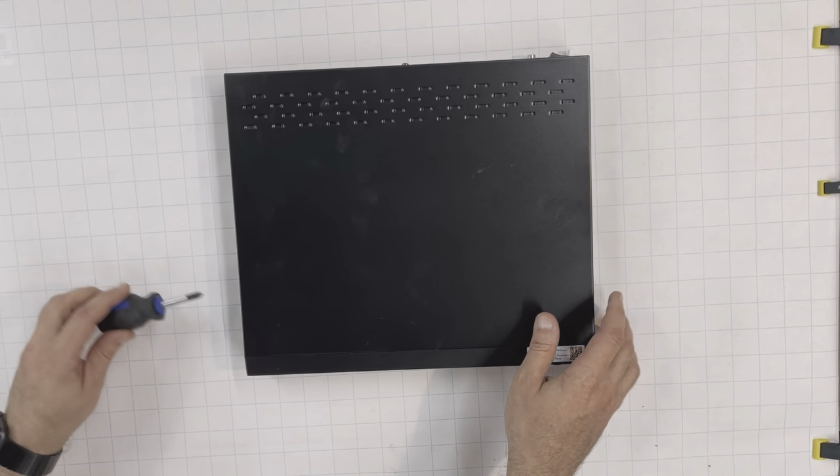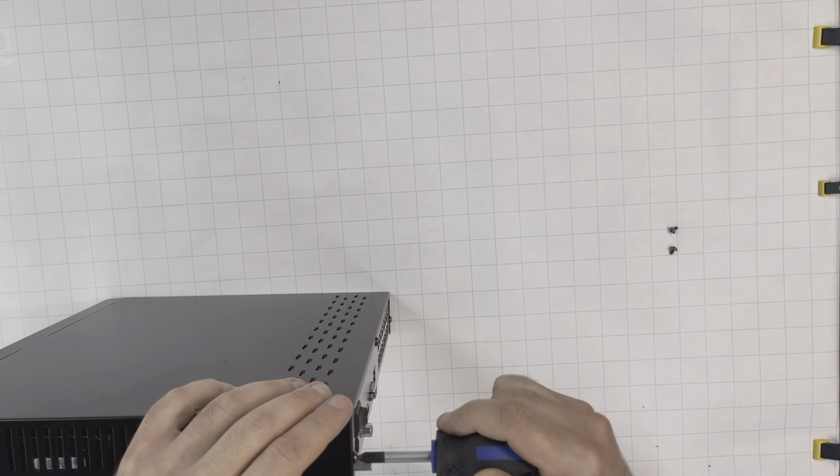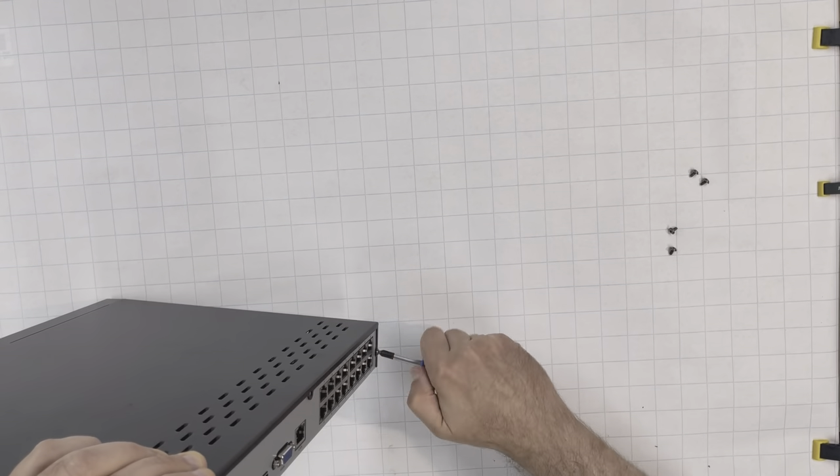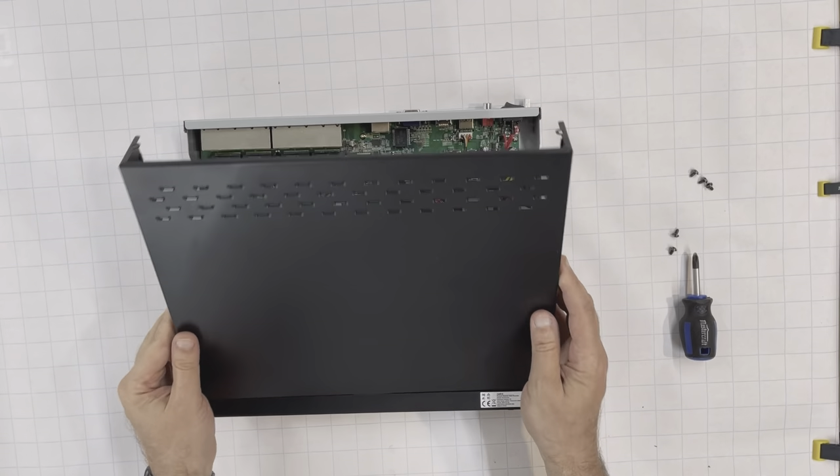First, unscrew 5 screws — one from each side and 3 from the back. Then open the NVR cover.